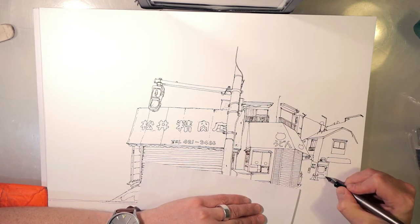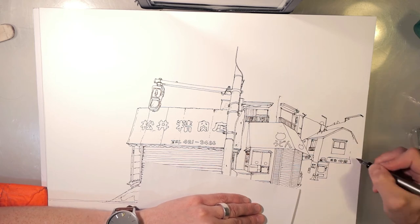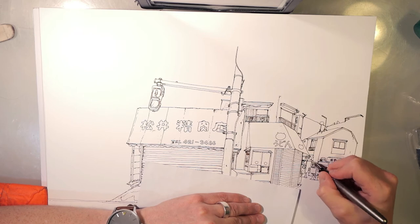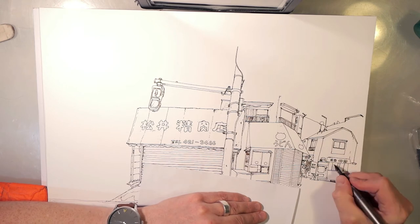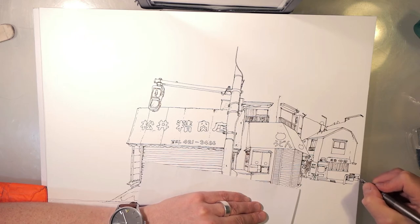If you noticed the bright orange cushion-looking thing at the bottom left corner of the screen — that's what I use underneath my arm because it gets quite sore on my elbow usually from drawing or using the computer. Even though that's not the hand I use the mouse with, it just saves on any pressure on my elbow. It's part of getting old I suppose.